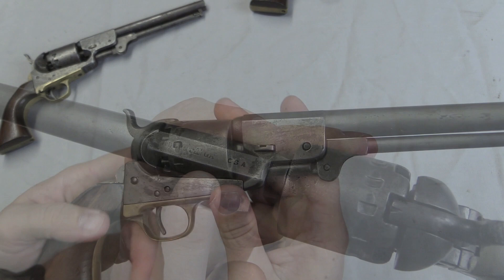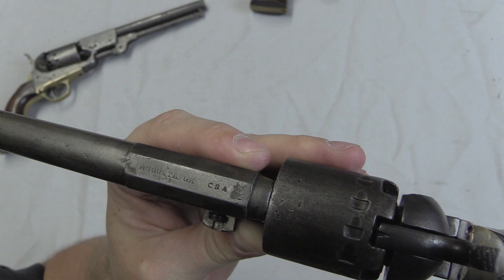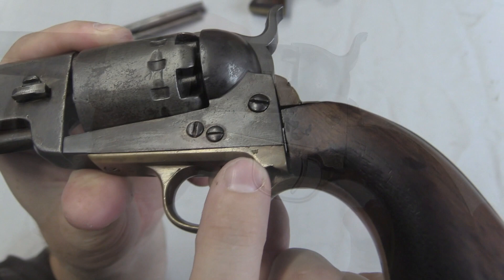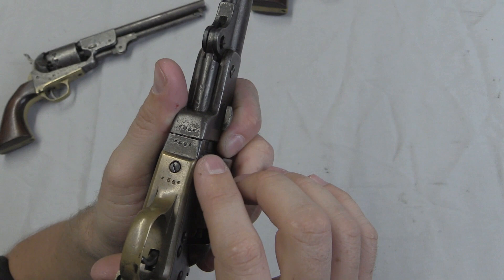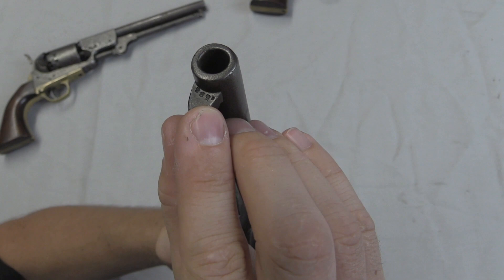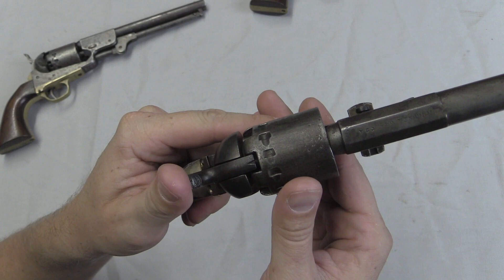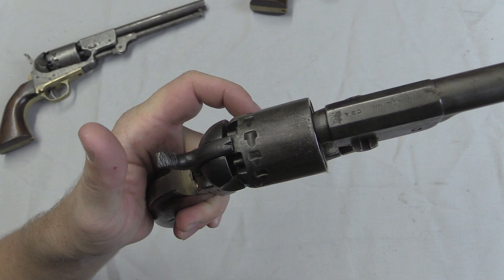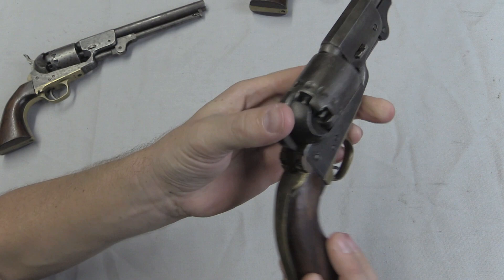Our second gun is serial number approximately 1580. This is the second major style of marking — they had obviously moved to Augusta by this point and left off the company name, just going with the location and 'CSA, Confederate States of America' stamp. This one also has an inspection mark — in this case a 'W' on the back of the frame. Serial numbers appear on pretty much all the parts, including on the front of the loading lever. The major functional difference: we now have 12 cylinder stops. You can see the hammer rested on a cap there — pull it back, rotate it, and lock the cylinder in place in between two nipples, making it safer to carry than the original Colt style.